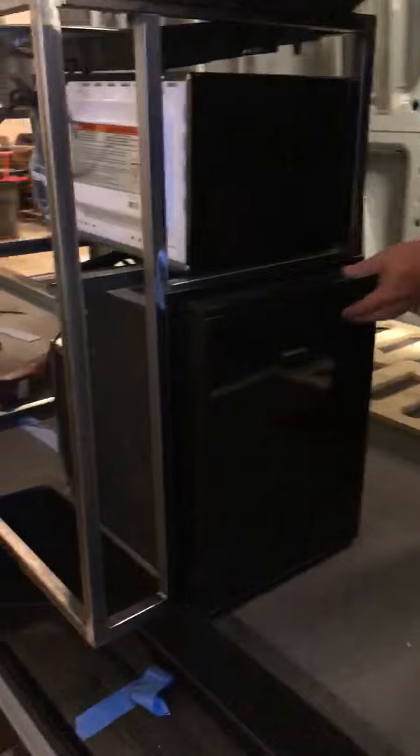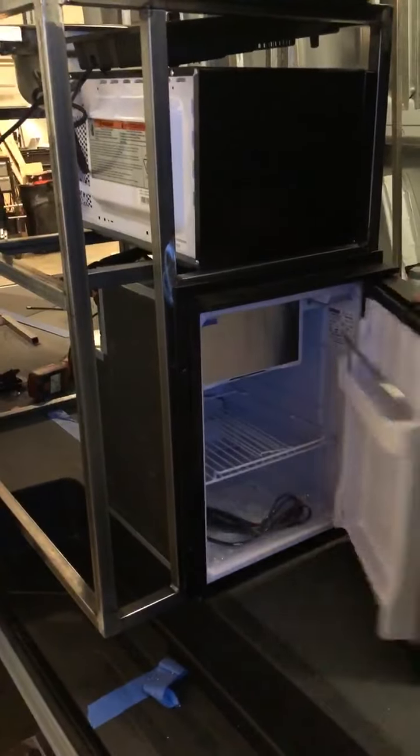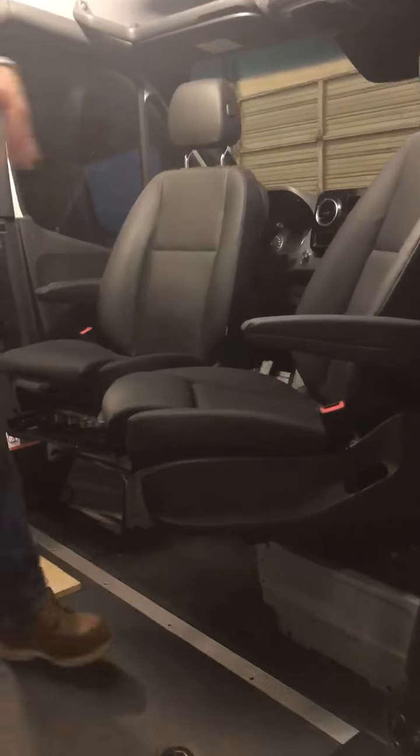The refrigerator is mounted right here so that you have access from outside or inside. Really nice. I love the idea with the bucket seats — we're going to use the bucket seats to our advantage as you're in the van. Just to give you some more ideas, the cooktop...